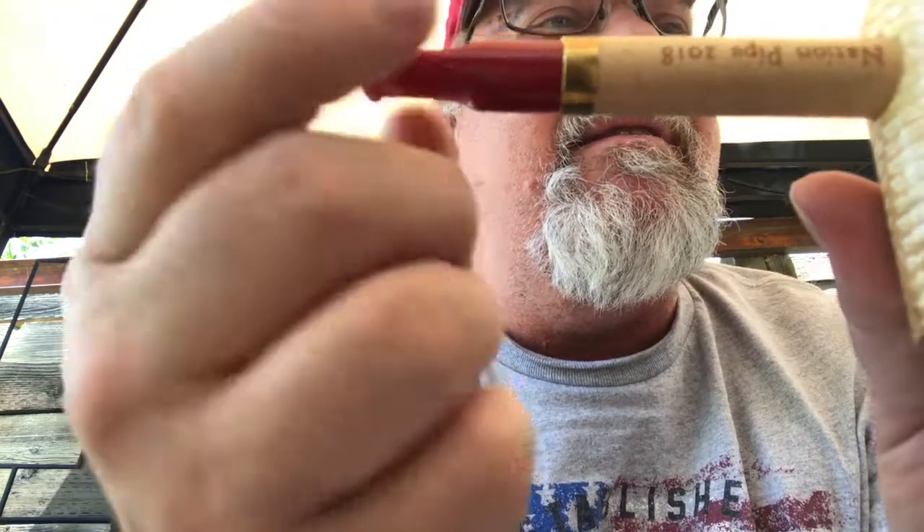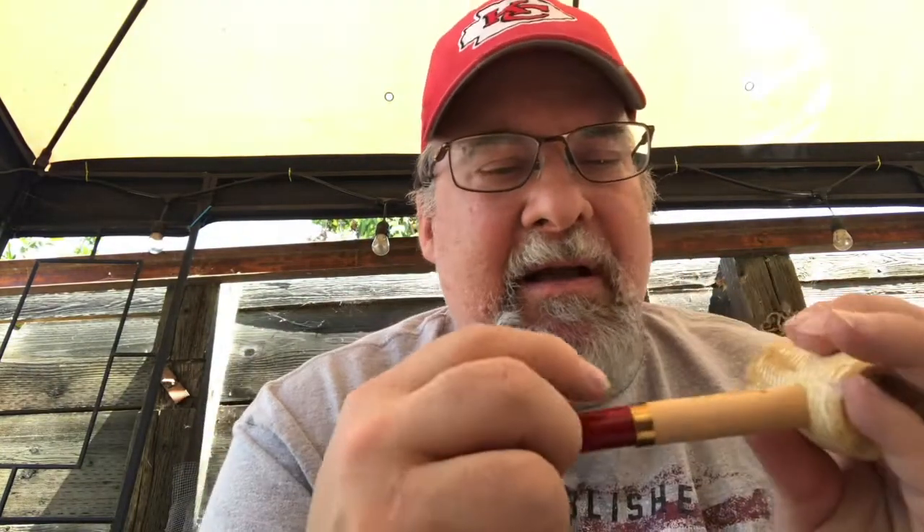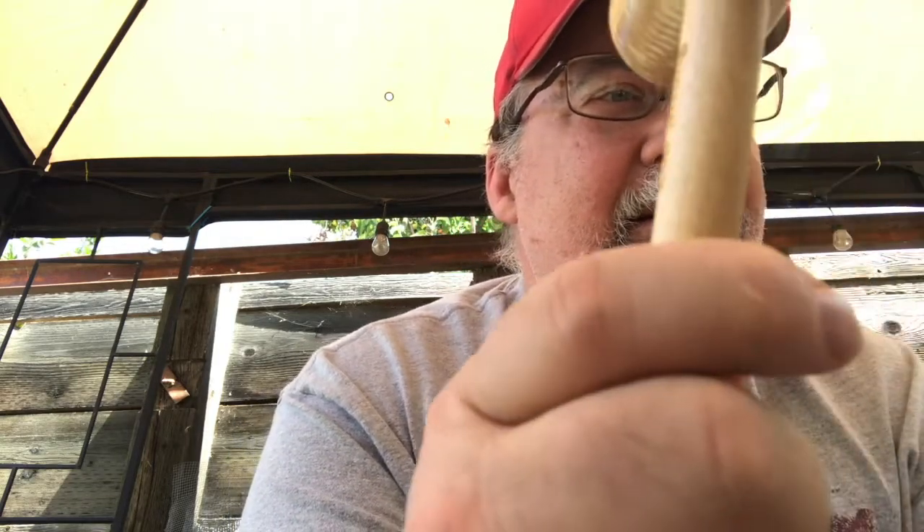It's a little big for clenching. There's a little tiny bit of a gap on the bit, but it's not anything major. It's got a brass ring right here. And on the bottom it's got 'Corn Cob Nation' laser engraved instead of their normal Missouri Meerschaum label, and then it says MMXVIII - Roman numerals for 2018.